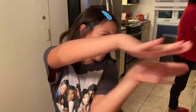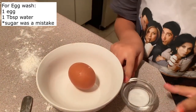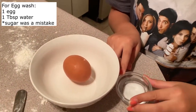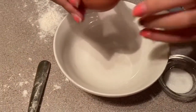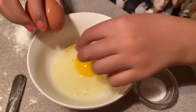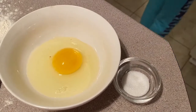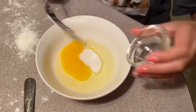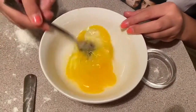Now we're going to make the topping to brush on the pie. What you're going to need is a tablespoon of sugar and an egg. Add the sugar, get your fork, and mix them together.